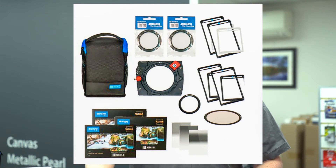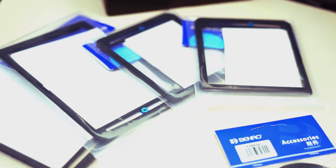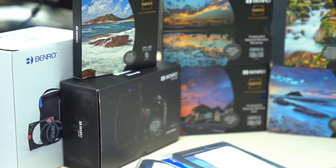The landscape kit comes with all that plus a lot more. You get extra holders, extra grads, and a reverse grad for doing sunsets. It's a bigger kit.